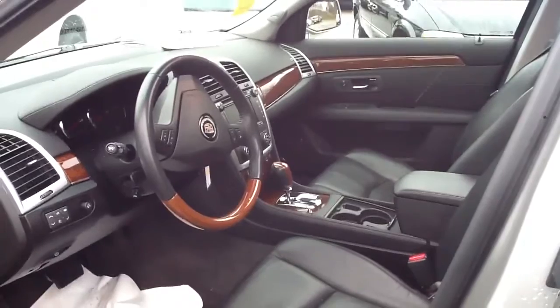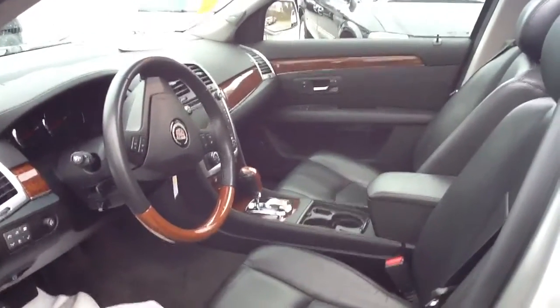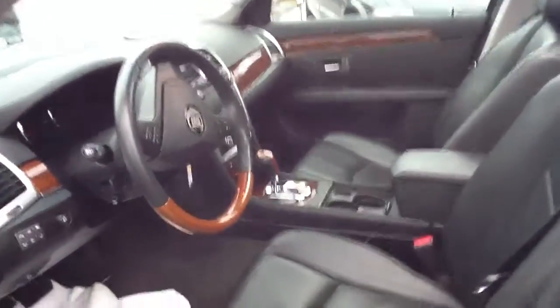Here's obviously a picture of the front. You can see what great condition the interior is, how beautiful that wood paneling and everything. The seats, the leather seats, in great condition.